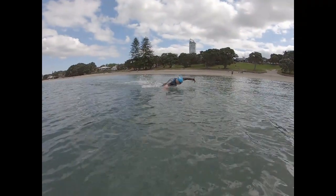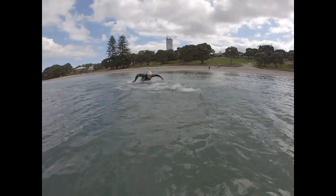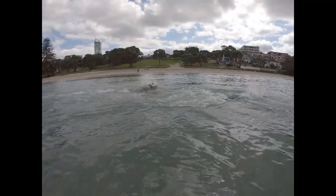Once you get those two touches, dive to the bottom, anchor your hands into the sand, bring your feet down towards your hands, then explode off the bottom, propelling yourself forward.